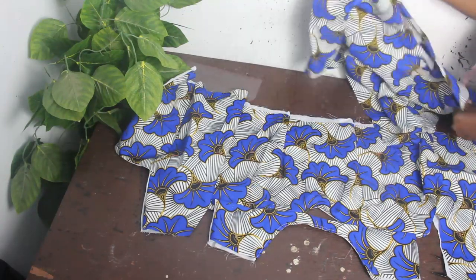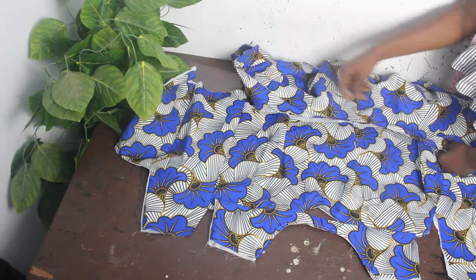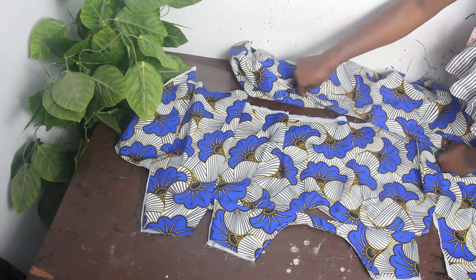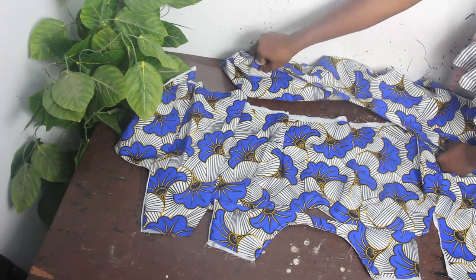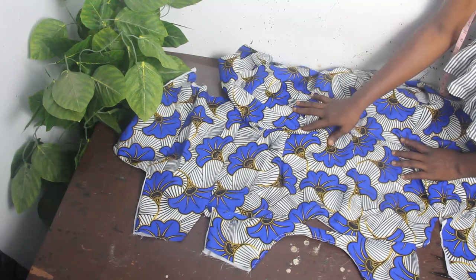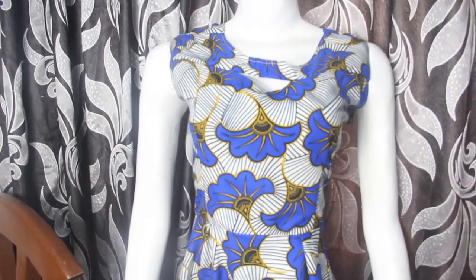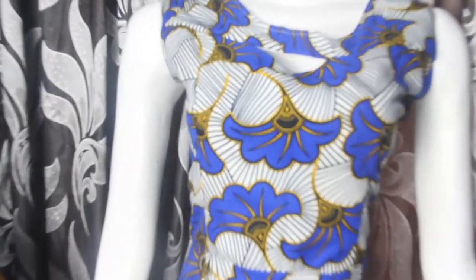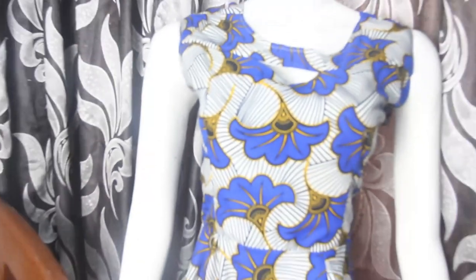What we have now is the complete front and back block joined together. It's actually very easy — for the flare, just go ahead and stitch it all the way, attaching the flare to the lower part of the top. Once done, you can see the final result. This is what our boat neckline looks like — you can see the tiny boat opening.